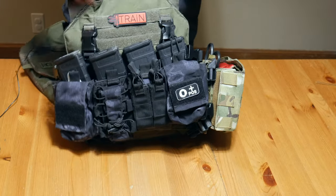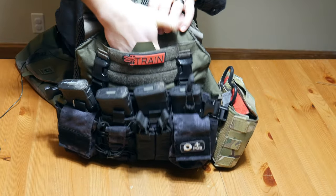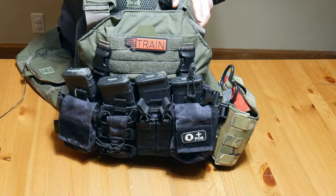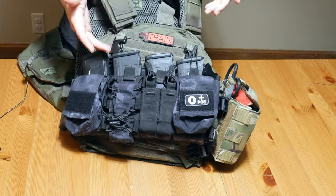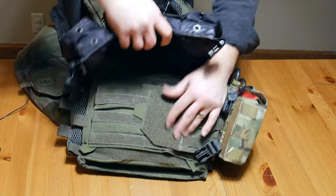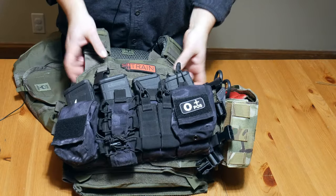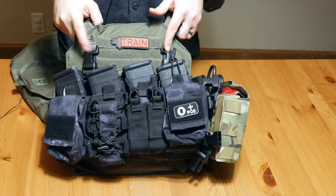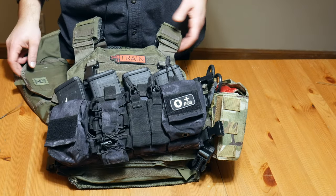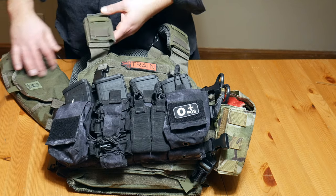The plate carrier itself has a little admin pouch up top, but I never use it — it's too awkward to access when the carrier is on. For those who don't know, the chest rig is Velcroed on: hard-sided Velcro on the rig attaches to soft-sided Velcro on the carrier, and it's secured by two buckles that clip into the plate carrier. The plate carrier is an AR500 plate carrier. My only gripe is I wish I'd ordered it in multicam, but that's on me.